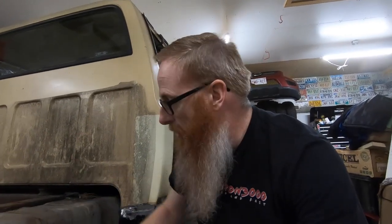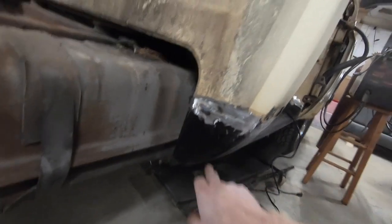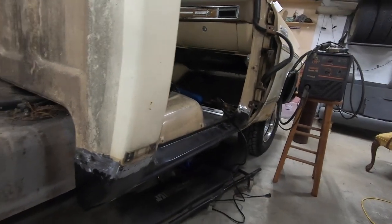Thanks Robby, it is gonna be a great show — you're certainly not gonna want to miss it. So now what we're gonna do is jump into getting this gas tank, which sounds like it's full of fuel, down out of here and sitting on the ground and out of the way, so that we can get in behind these cab corners and rocker panel and weld up those inner panels.